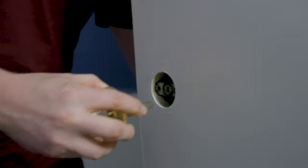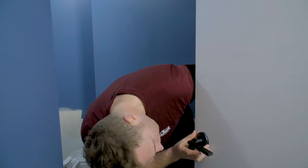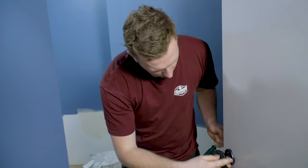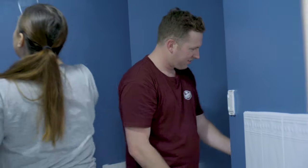An easy way to update any room is to change the hardware on the doors and cabinetry. This door has a really old, probably once-timeless door handle, but I'll be changing it with this black hardware. It really lifts the room and ties in with the rest of the house. All you'll need is a drill or a Phillips head screwdriver, a little bit of elbow grease, and job done — easy as that.